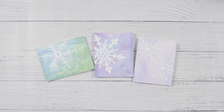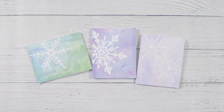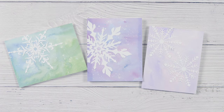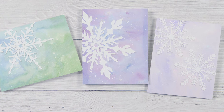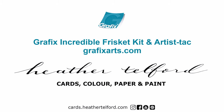Thanks for joining me. I hope you'll try the liquid frisket — it's a great way to make snowstorms on your cards. And the artist tack is a really easy way to glue down really fiddly little items. For more information, visit GraphicsArts.com and my blog Cards.HeatherTolfert.com.